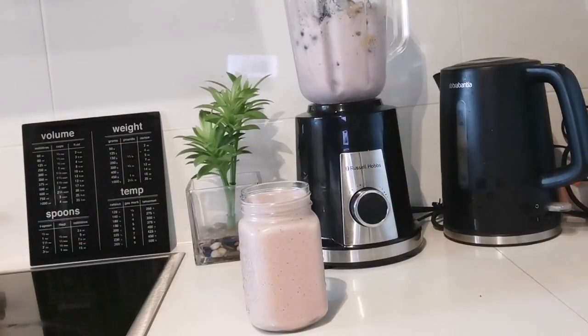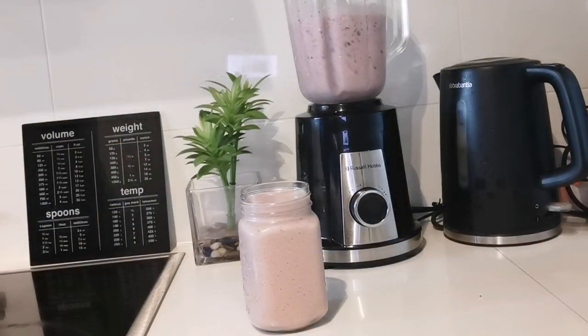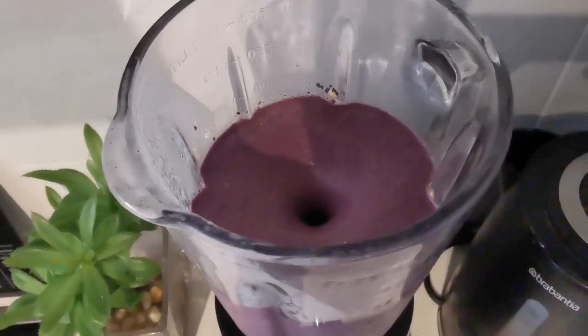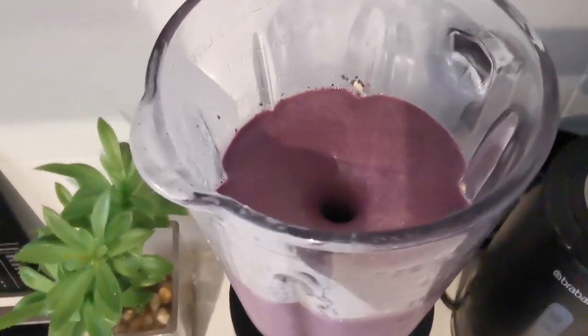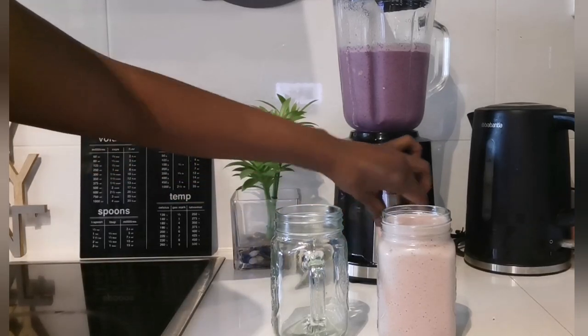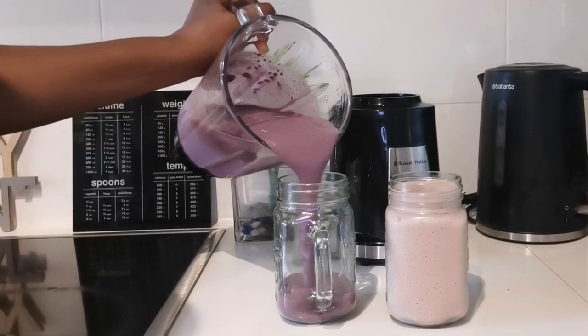I think my camera angle was skewed here, but you guys get it. More purple color — hello! Look at that, we are done. Pouring it into the jar.